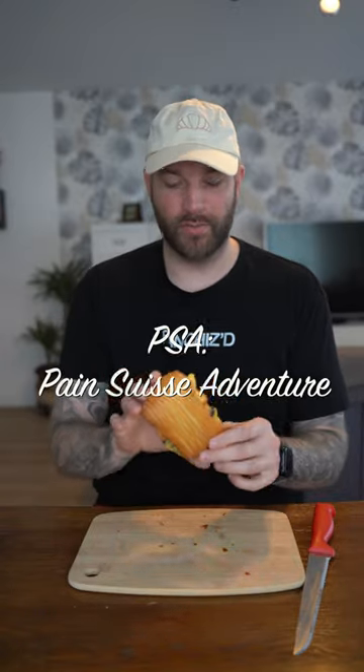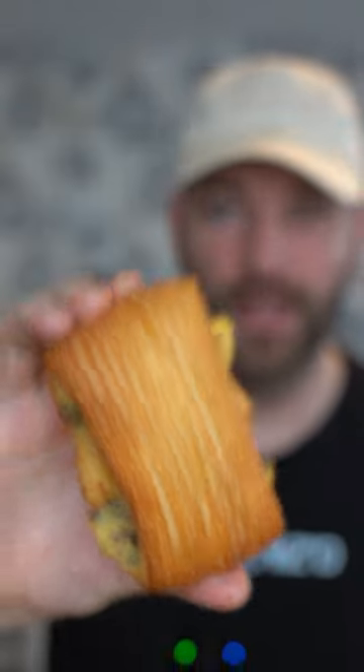Today let's talk about Pain Suisse. This is a pastry I've told you many times that I absolutely love, that I used to have as a kid. It reminds me of my childhood, and this is really the modern version we've been seeing a lot of them coming in the last six months to a year.